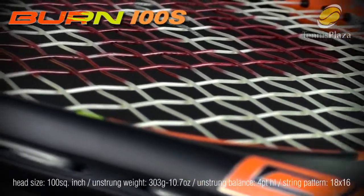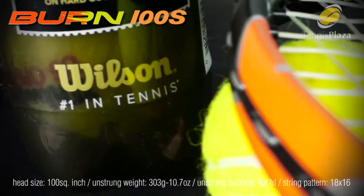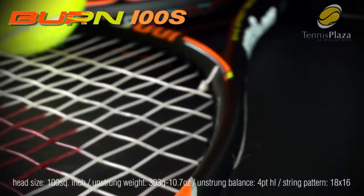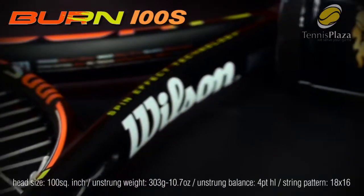The hoop is rounded — more of a rounded hoop here — which will allow for more spin as well. And of course, spin effect technology: 18 mains by 16 crosses, which gives unbelievable snapback, resulting in more spin.